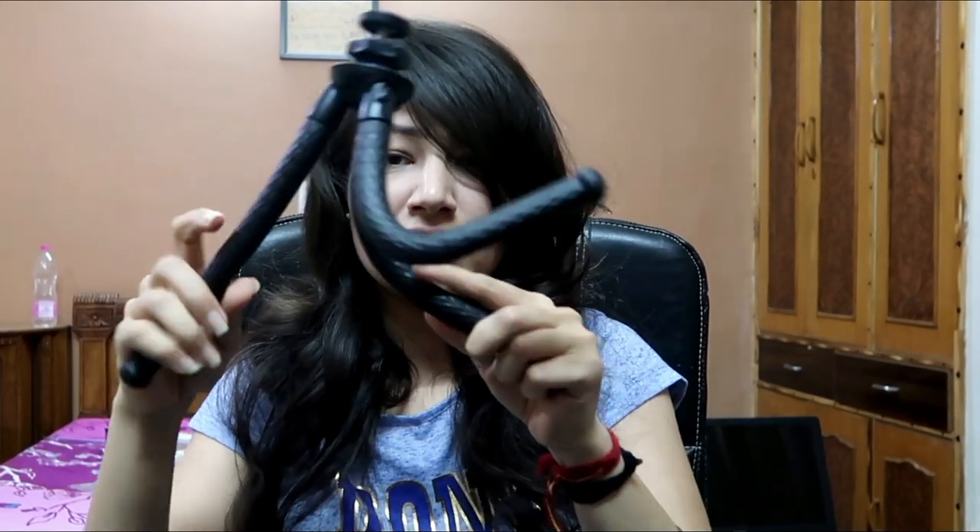The next item is the tripod. I need it to shoot alone without someone holding the camera. The tripod is very useful. You can get it from Flipkart for around 1,000 rupees, with about 50 rupees extra for delivery, so around 1,500 rupees total. It has a slanting surface and the legs are easily removable. It is very flexible and comes with GoPro and phone mounts, so it works whether you are using a phone or camera.